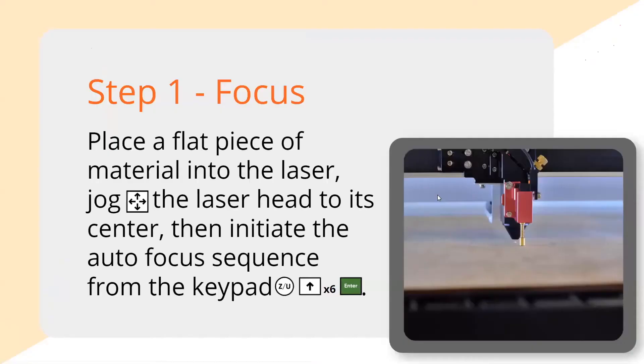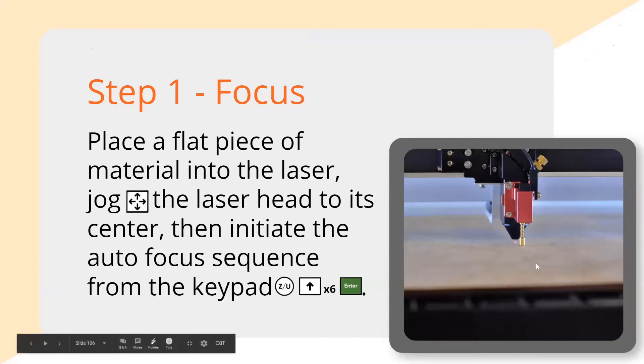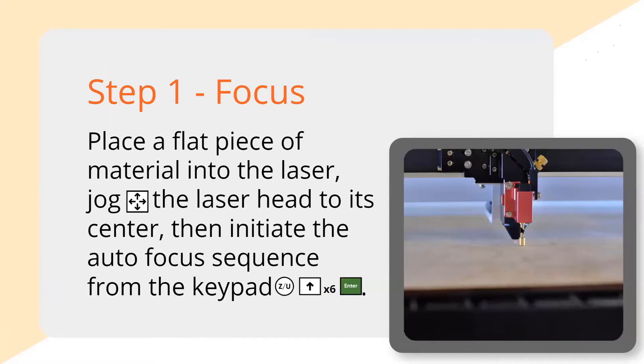Step one is focus — that's always the first thing I do. Material goes in the machine, jog it to the middle of the material so that the gold probe isn't hanging off an edge, then go into the autofocus sequence. On your keypad, press Z, press the up arrow six times to hit enter, and it's going to raise the table up. Your material will hit that sensor, compress it, and instantly back down and put it into focus.